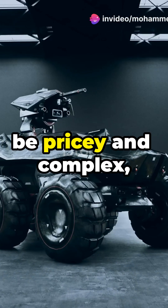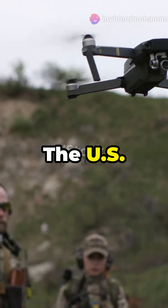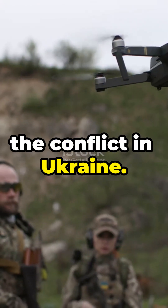If you think military tech's got to be pricey and complex, you're in for a surprise. Check out the Army's latest budget-friendly game changers. The U.S. Army is on the hunt for simple and affordable unmanned systems, driven by the lessons learned from the conflict in Ukraine.